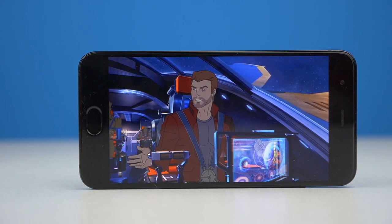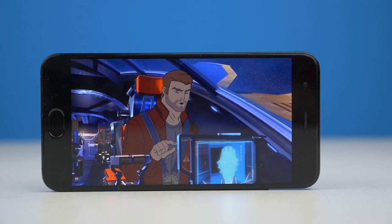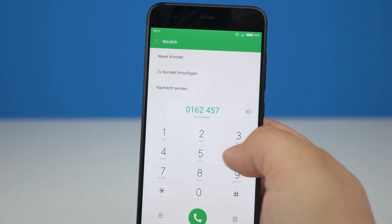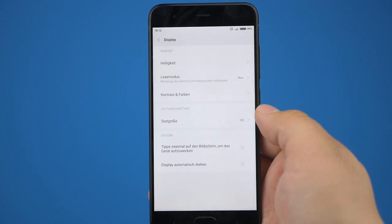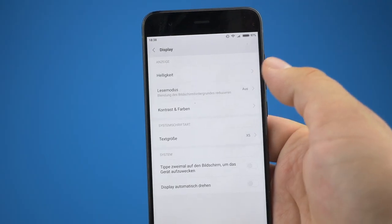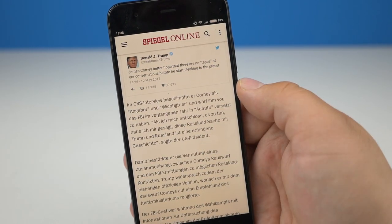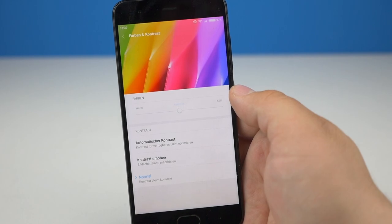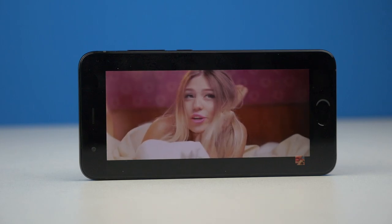Xiaomi setzt beim Mi 6 auf einen 5.15-Zoll-Screen, der sich keine Fehler erlaubt. Dass das nicht selbstverständlich ist, hat man beim von Kritikern teils zerrissenen Mi Note 2 gemerkt. Die Blickwinkel sind gut, das Display ist nicht gelblich eingefärbt und der Screen reagiert gut auf Eingaben. Ähnlich wie bei seinen Vorgängern löst das Mi 6 Display mit Full HD auf. Es ist handlich und gut gerüstet für den mobilen Alltag — egal ob draußen oder drinnen.